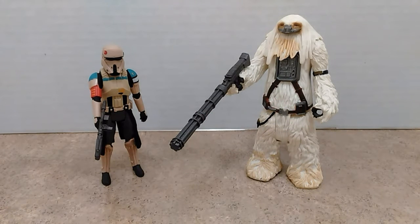We're back with the Star Wars Rogue One two-pack assortment of the Scarif Stormtrooper Squad Leader and the Rebel Fighter Moroff. Out of the packaging, these action figures look really nice. Especially on the Stormtrooper, you can see that there is a lot of nice detailing to his armor with different color variations. So we'll begin with him.